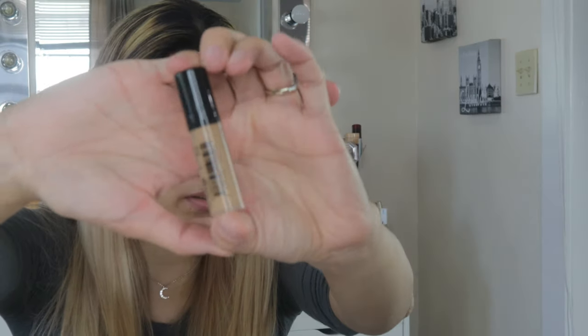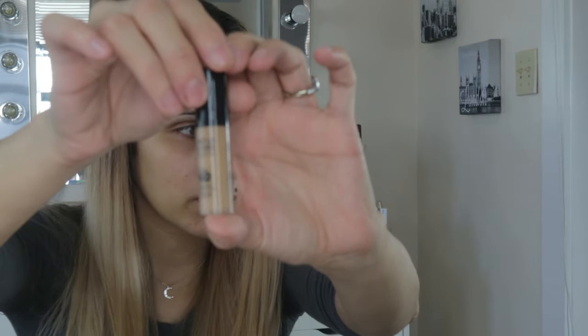While the primer dries, I'll look for the foundation. I have two foundations: the Makeup Forever Ultra HD and the Hourglass — those are the two little foundations I found. Hopefully one is my skin color. I'm going to try both since I'm not sure which will match my skin tone.